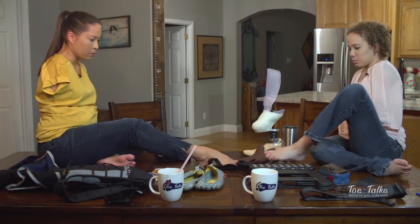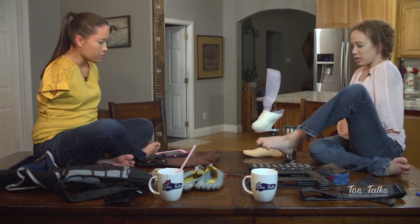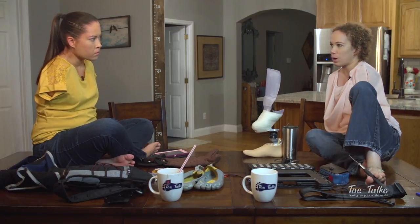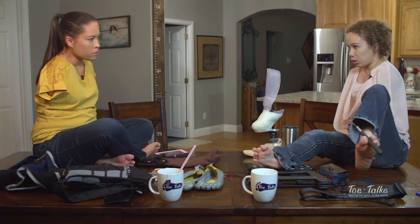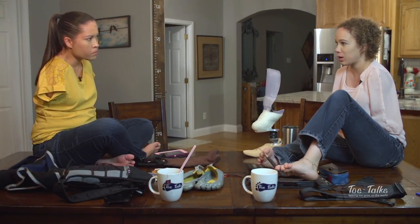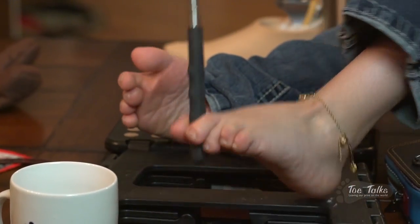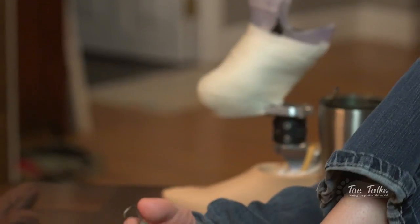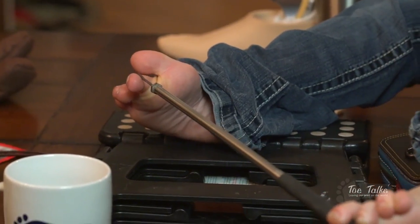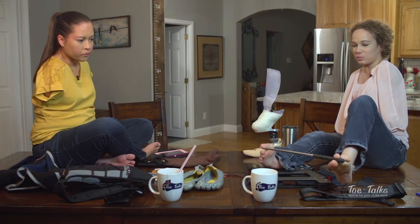I have a couple of tools too. For getting dressed in the morning, I have my dressing stick — a long piece of metal with a hook at the end. That's what I use for getting dressed at home. But when I'm traveling, I've got this telescoping stick that extends to the full length of the metal one, and then folds down to fit in my purse.